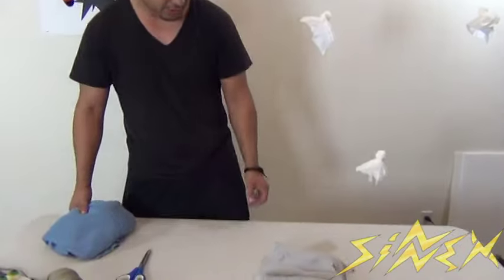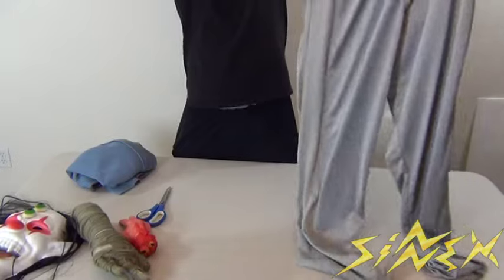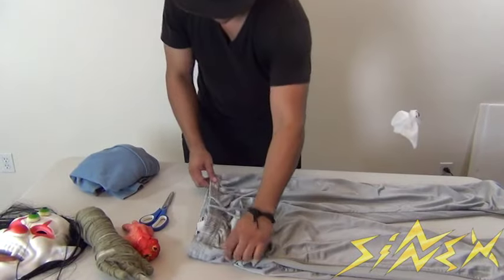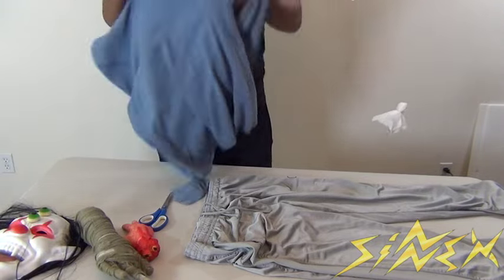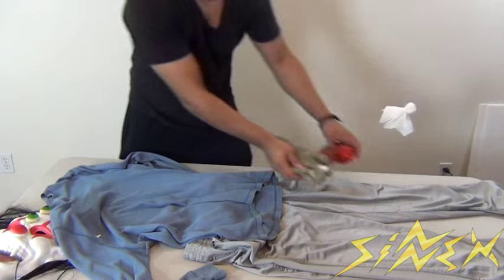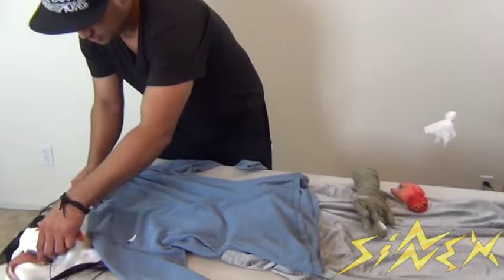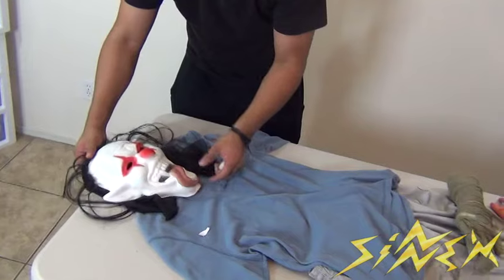First you want to lay out your dead body. I'm using these old pants that I had that I never wore — you can tell why, they're pretty jagged — and I'm using this thermal. So you want to lay it down like an actual body, and make them look as realistic as possible. I'm using this old head I got from the dollar store just to make it look a bit more realistic.